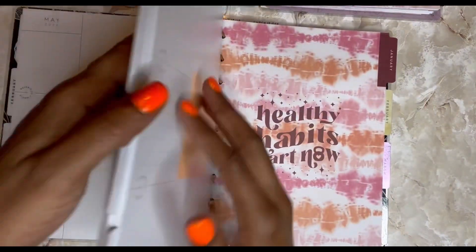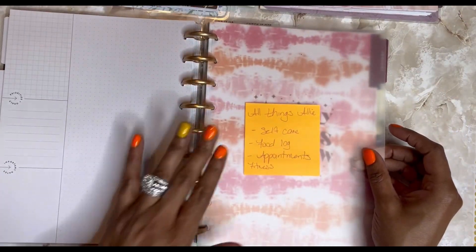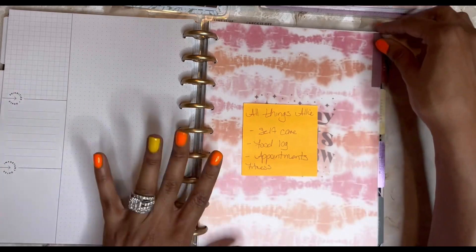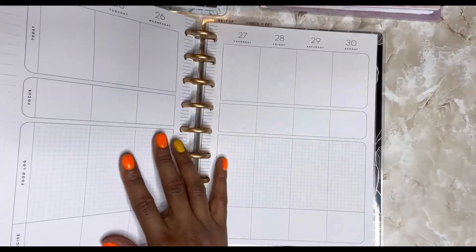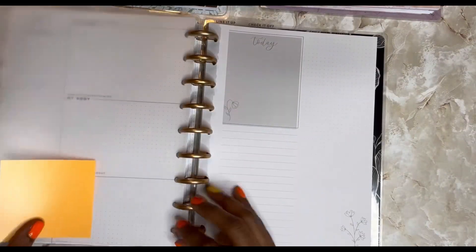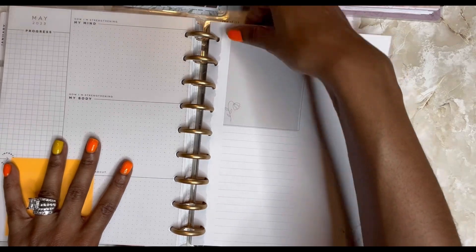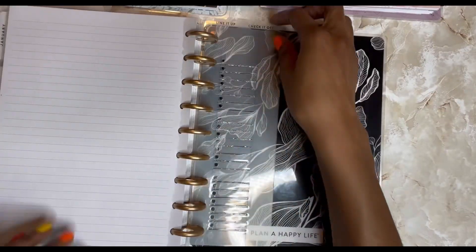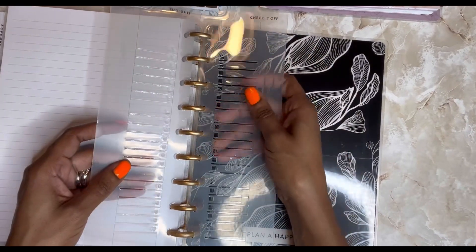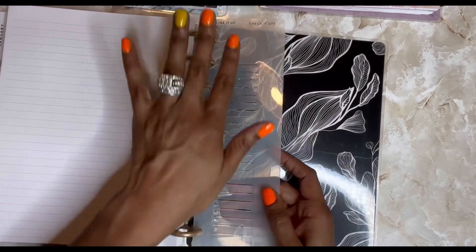My third section is all things Allie — self-care, food log, workouts, anything related to just me. And then my fourth section is my notes. I just got these pages individually at Joann's. And then in the very, very back, I have my little line-it-up-and-check-it-off — I don't even know what these are called — but the little things you can use to make your own checklist and line stuff up.